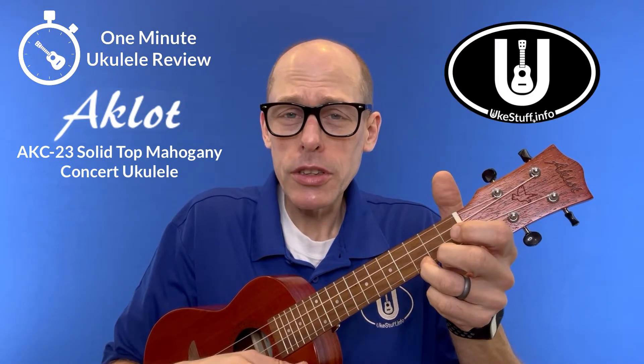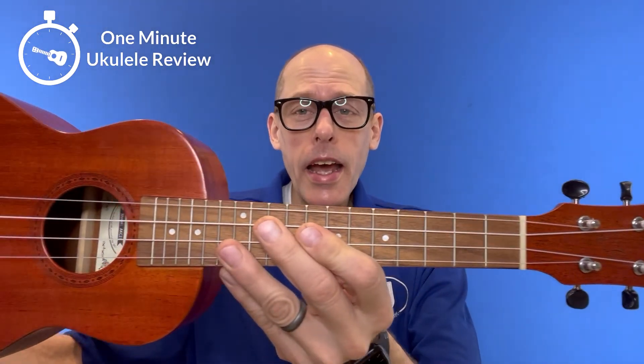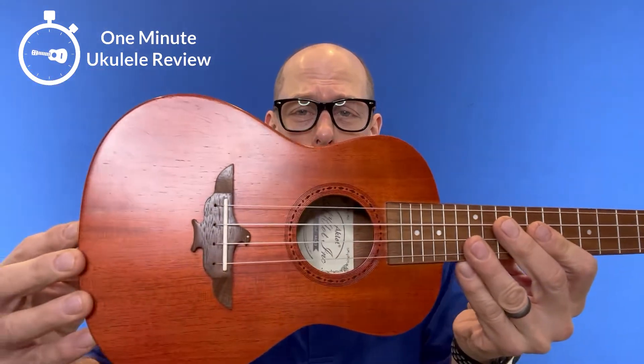It's the One Minute Ukulele Review! Hey there and welcome to the One Minute Ukulele Review brought to you by ukestuff.info. This time we are looking at the Aklot AKC-23 Concert Ukulele.